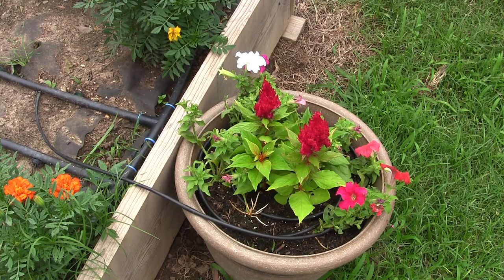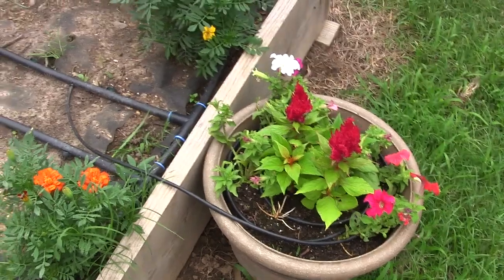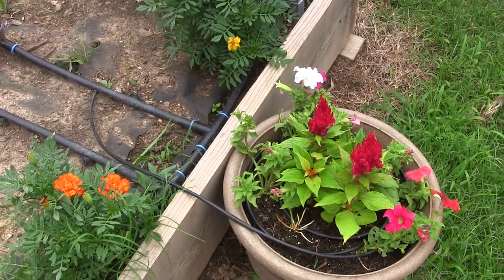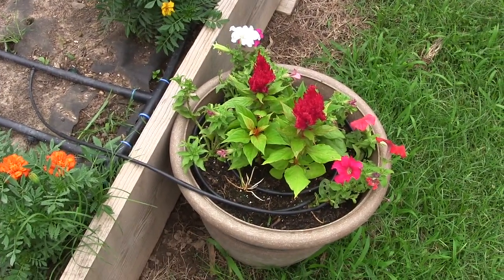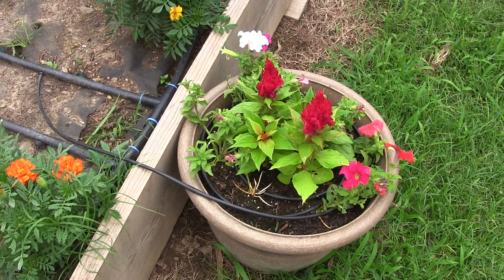Now if you have plants in pots, going on vacation is indeed a death sentence because when it dries it dies, especially if it's in a pot. You can simply hook into the main line of your tubing, run it over to your pots, circle it around, and then every time that water timer kicks on your pots are going to get watered too.